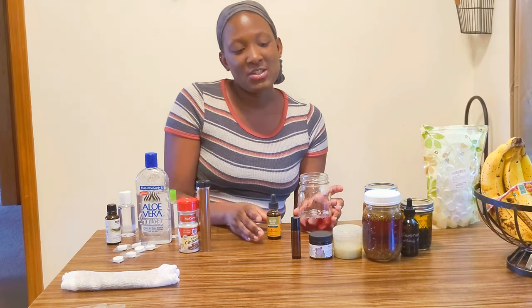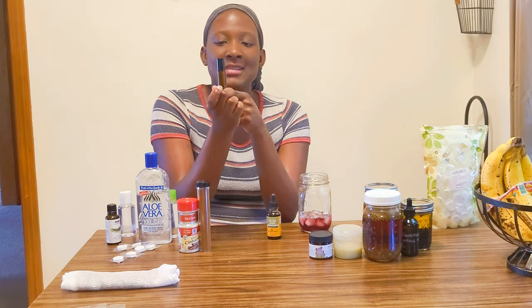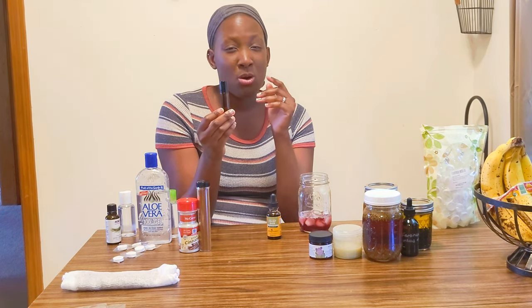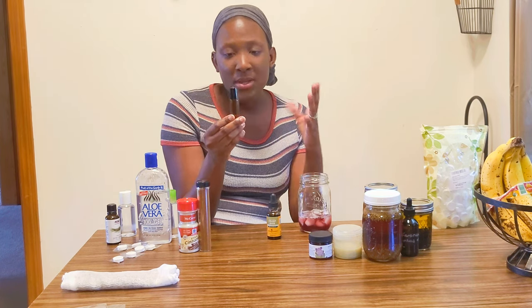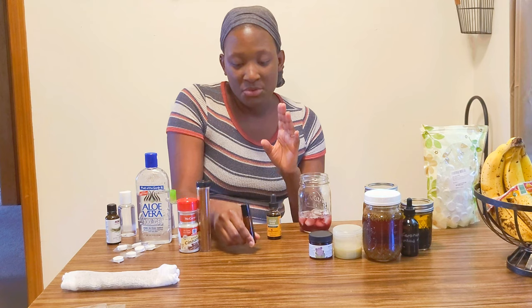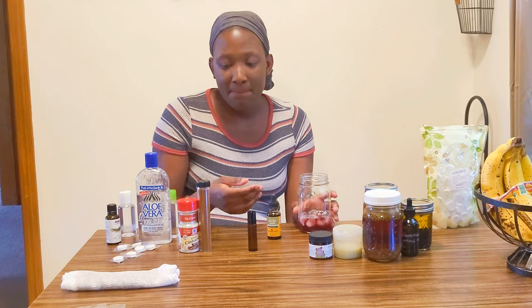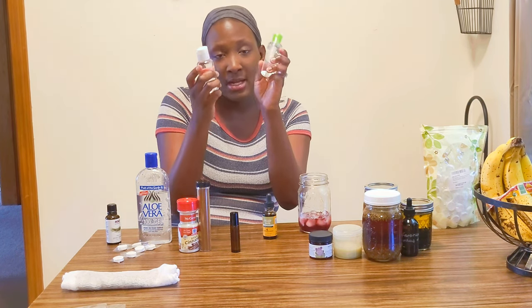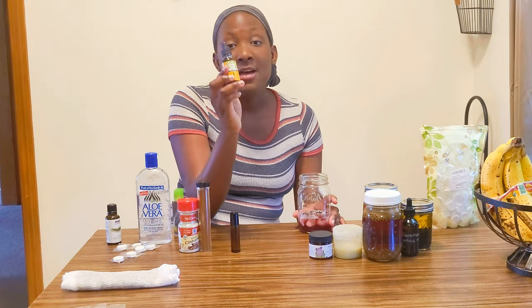For headaches I've shown you guys how to make roller bottle recipes. You can make them for headaches, for a boost or uplift, or for focus — all kinds of things. If you have a family with small children, you can make one that's safe for them. Make sure you label everything, especially if you have multiples that look similar — that's why I went with different bottles and will write on each container what it contains.